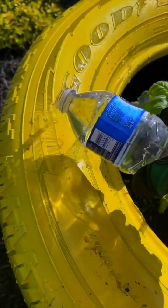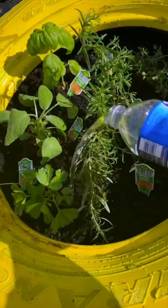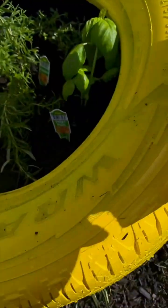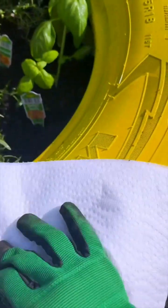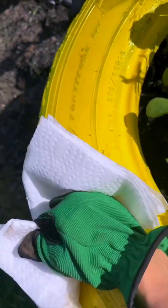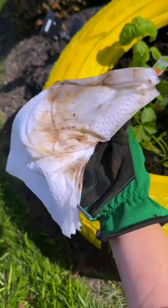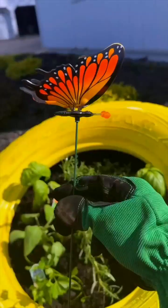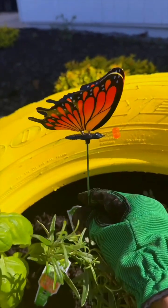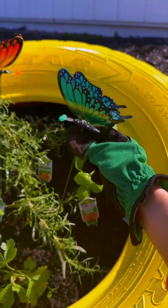Next, we're just going to clean this off. Pour some water where you see the dirt and water your plants. Now you can take a paper towel since this is wet and just wipe this clean — just be careful with the plants. Now these are so pretty. I like to spike some of those in here and we'll stick one right here as well.